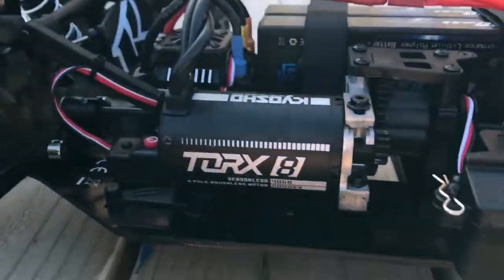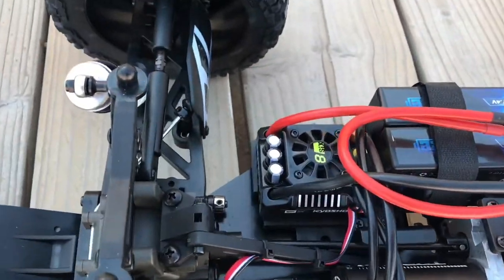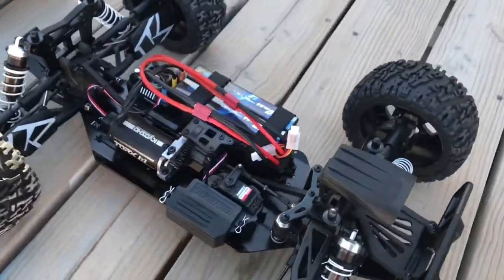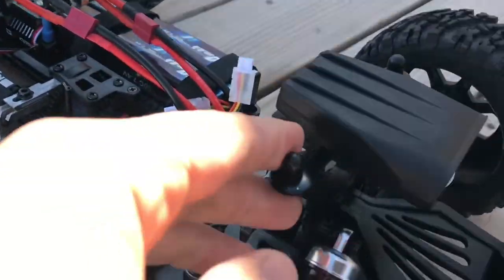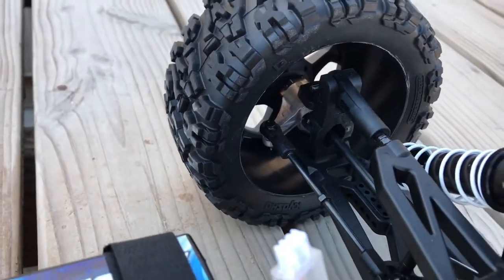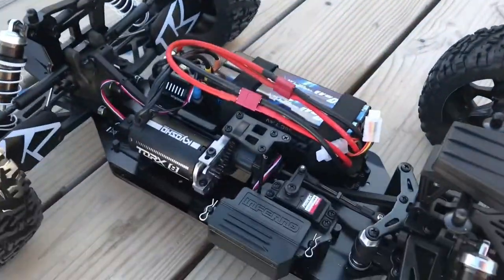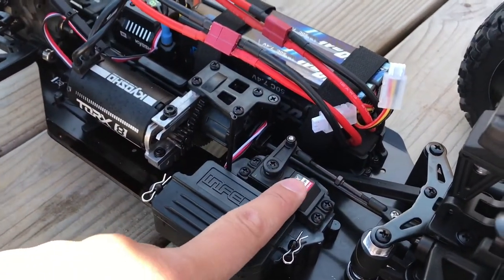We got the Torx 2000 KV brushless motor — brush system right there. It's an 8650 amp ESC. The thing is built tough: aluminum bottom chassis, super thick shock tower aluminum, super thick aluminum hub carrier. It's just built to blast. We got the 4S in it right now and a high torque all metal servo.